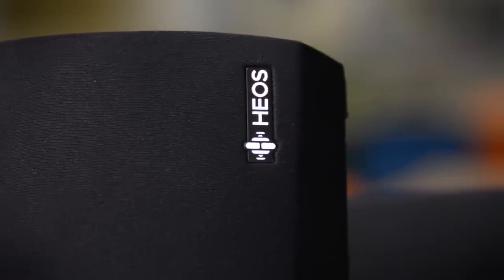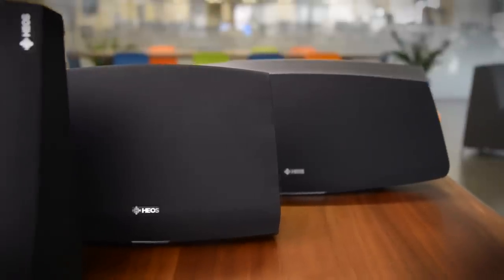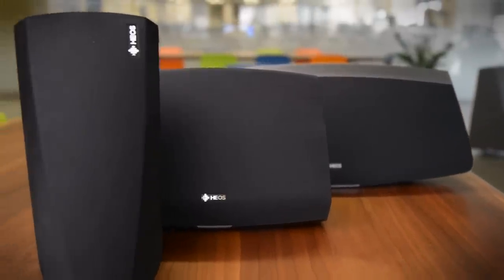Is it better than Sonos? Well, that's going to be down to your individual opinion, but we do feel that Denon's done a solid job at designing a wireless speaker system.